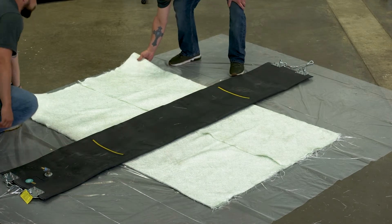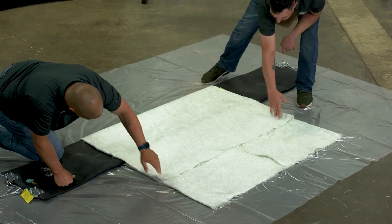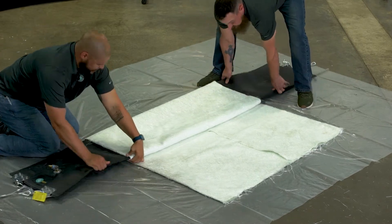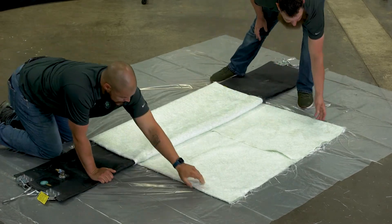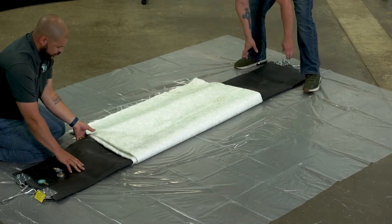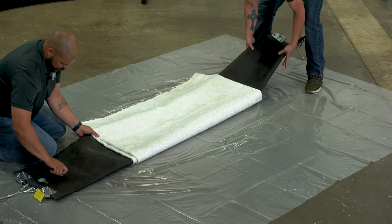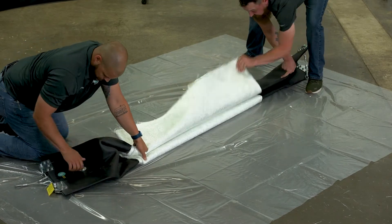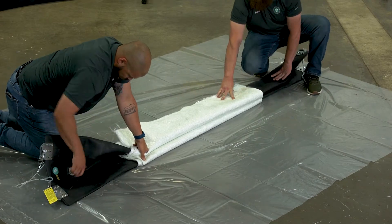This will be your first fold. You go all the way over and you're going to tuck this underneath. Then for your second fold, you're just going to let that hang off to the side. And then when you fold your packer in the middle, your seam ends up on the top.